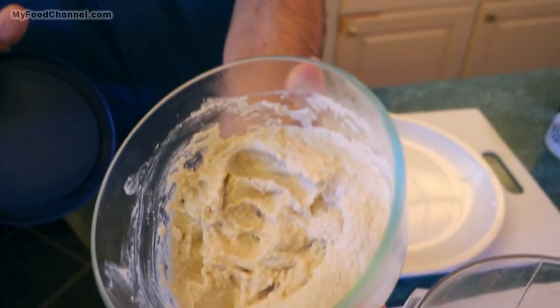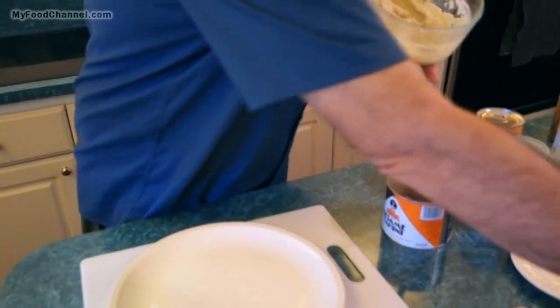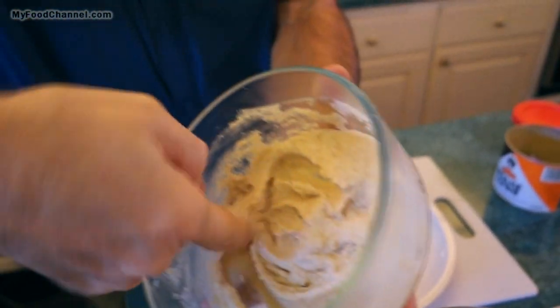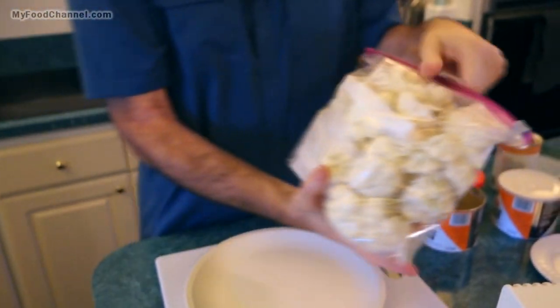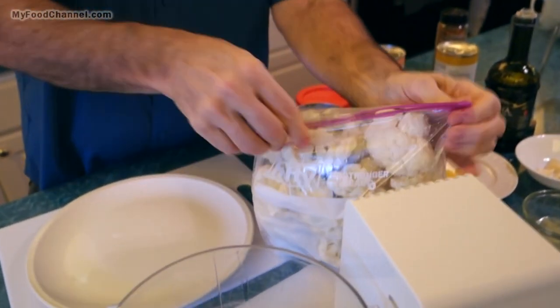This is the last batch I made of cauliflower hummus, and it was a little too wet — although it didn't turn out too bad after it was in the fridge. You have to be mindful of your moisture, because there's a lot of moisture in cauliflower.